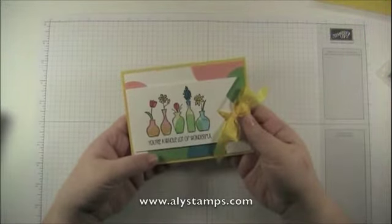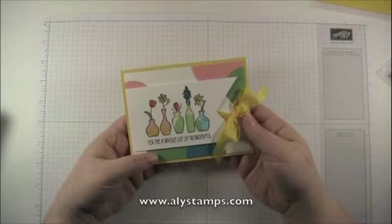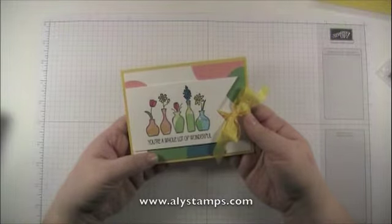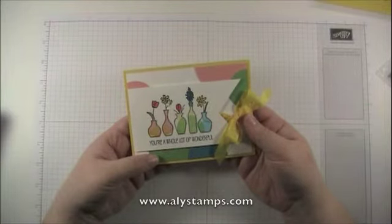This is the card I'm showing you — it's one of the cards we'll be making as part of our online Occasion Soiree. This event takes place online; the live version is on March 19th in the evening, but if you're watching after that date, no worries. It's all recorded and downloadable online with a link, and you get a downloadable PDF file for all the different cards presented during the evening. You can find more details in my online store at allystamps.com/filestore.